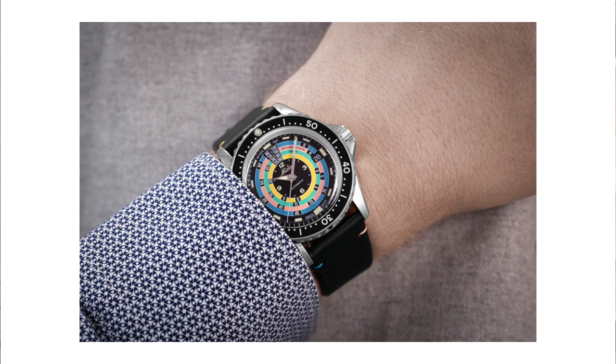It's a limited edition watch with this nice rainbow dial, and he told me that they released only 1,961 pieces. The store only received one of those watches, and it was pretty much instantly sold. And ever since, he kept on getting calls and emails from people wanting this watch.